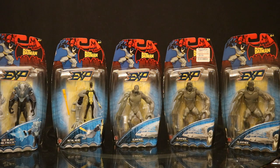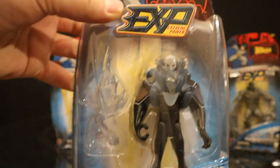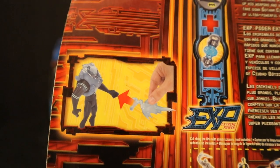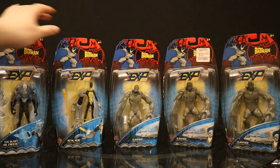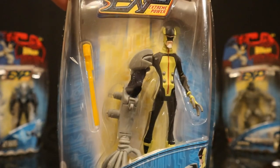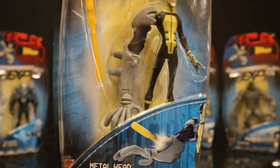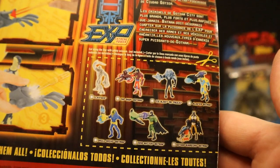Here is the last part of series 4. Ice Blast Mr. Freeze is in a sort of armored suit with an ice accessory. On the back, his action feature is literally just putting the accessory into his hand. Here is Metalhead — another brand new villain, more or less created for the show. Always love getting brand new Bat-rogues in action figure form. He has this giant arm with a missile launcher — you lift a piece of the arm, put the missile in, and launch it.